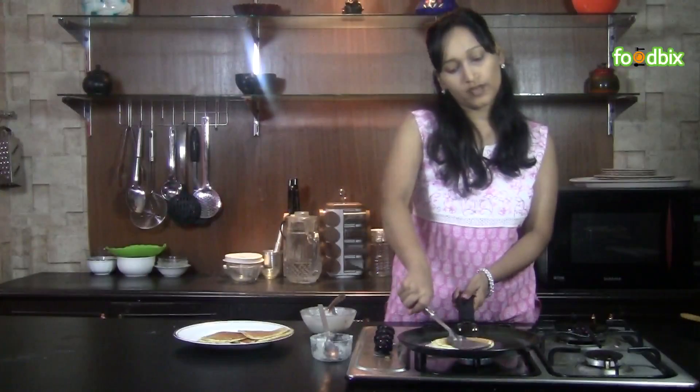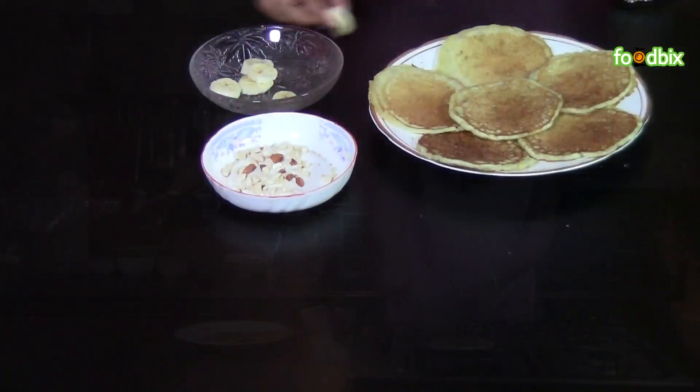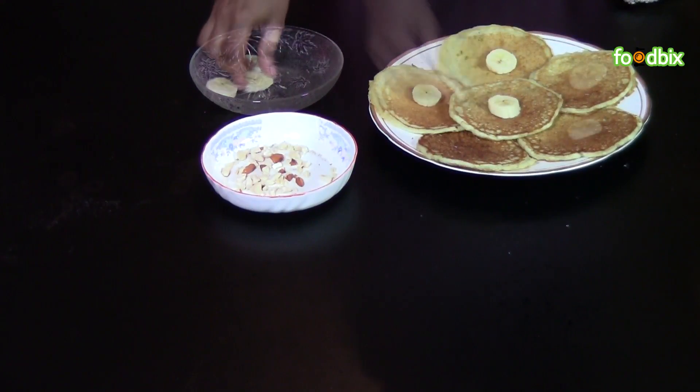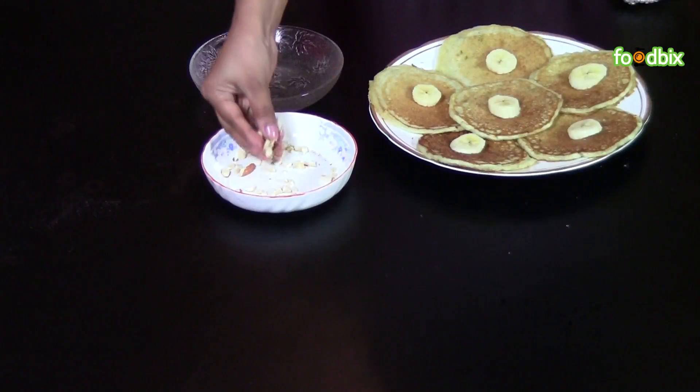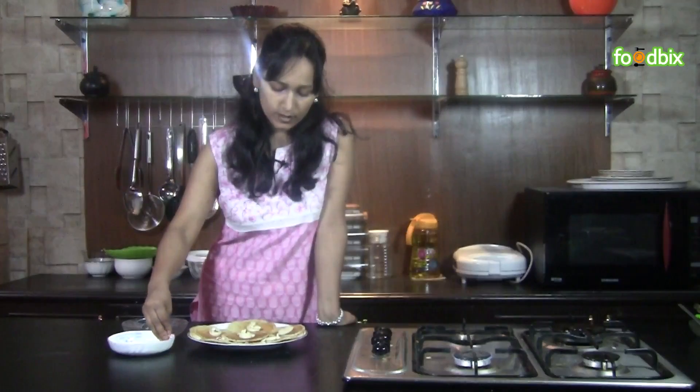Same way we have fried all our pancakes, now we will serve them. Pancakes are ready — let's garnish them with some banana slices and some dry fruits over it. You can use any dry fruits you want.